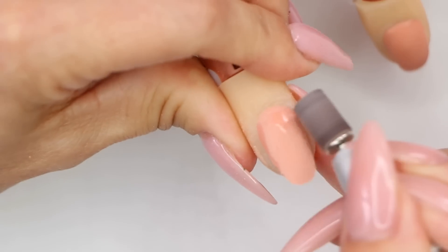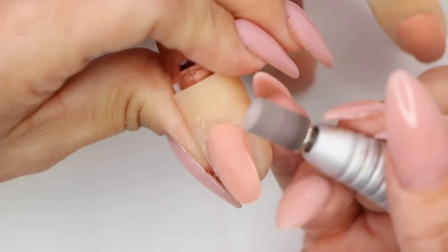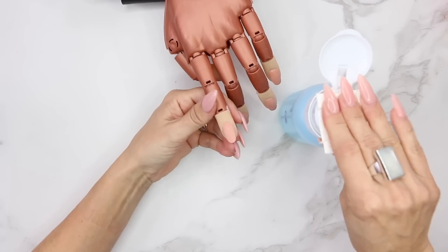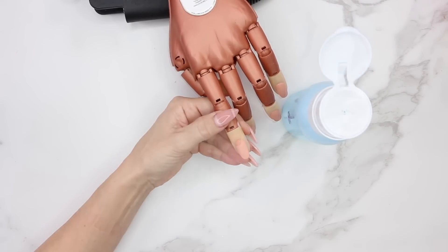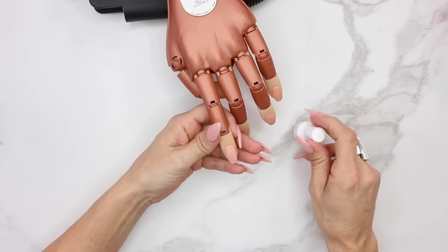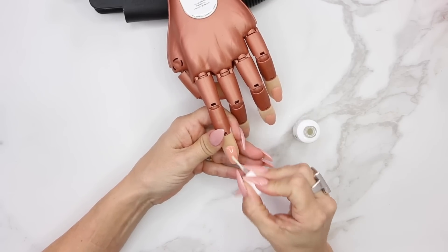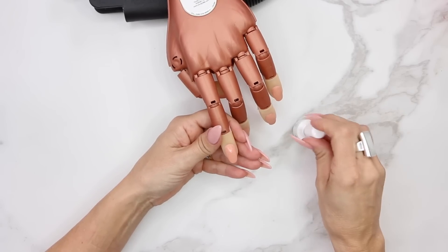We're just removing the shine — it's not aggressive, it just sounds horrible on the plastic. After that, we get the swipe out and cleanse the natural nail. We want to make sure the surface is nice and clean and all the oils have been removed so we get good adhesion. Next, we grab our protein bond. Since I use my electric file to remove product rather than soaking, I'm going to protein bond the whole surface of the nail — all the way through all 10 nails and come back a second time.